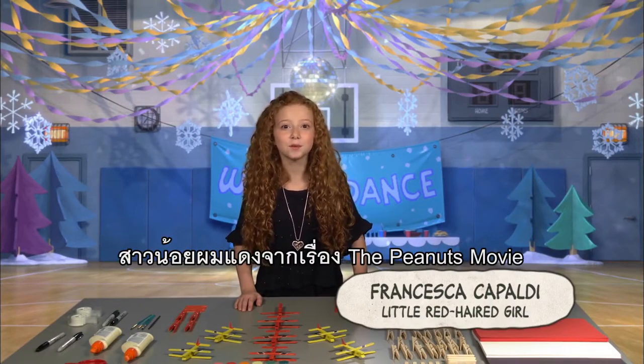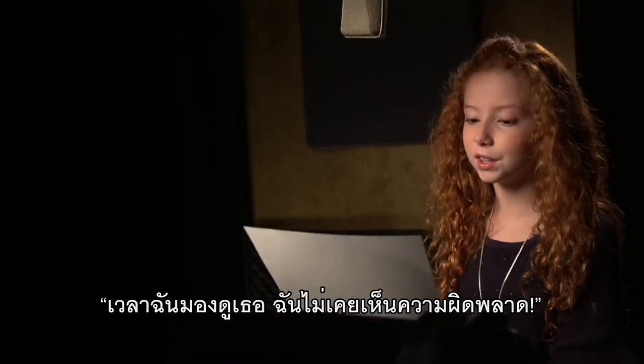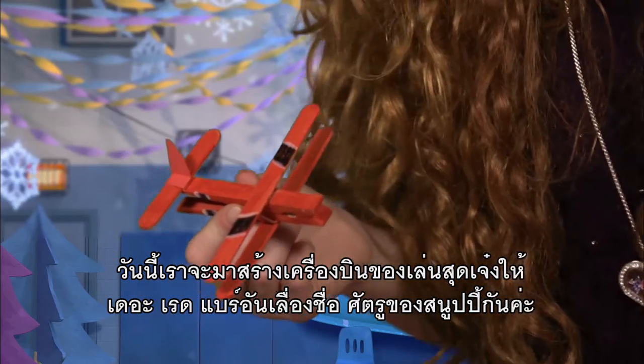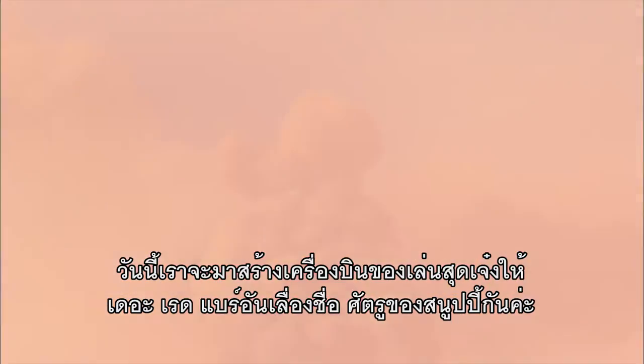Hi, I'm Francesca Capaldi, the little red-haired girl from the Peanuts movie. When I look at you, I don't see a failure at all. Today, we're gonna make a totally awesome toy airplane for Snoopy's lifelong enemy, the infamous Red Baron.